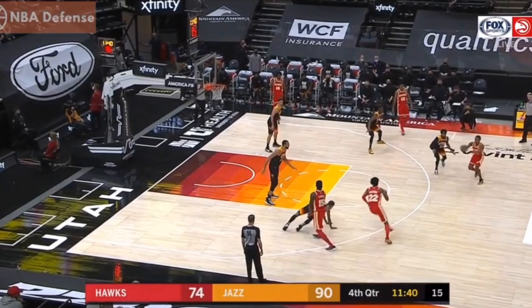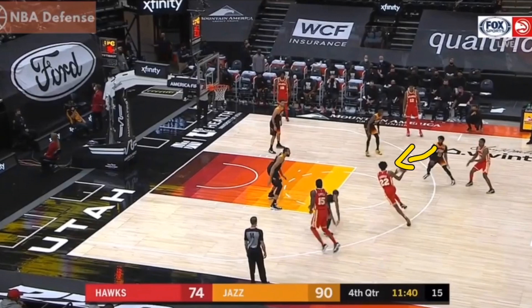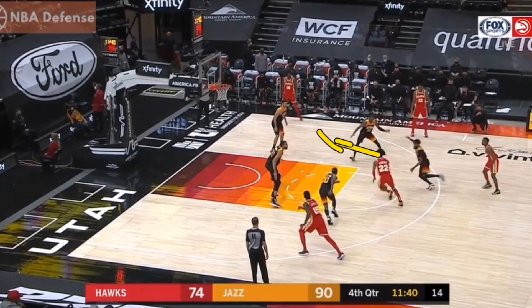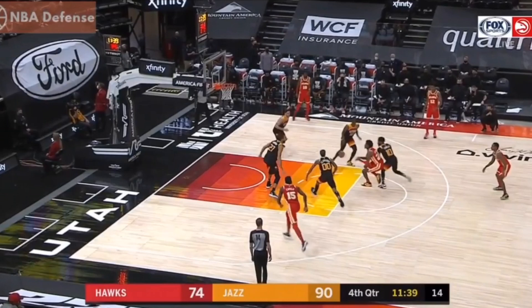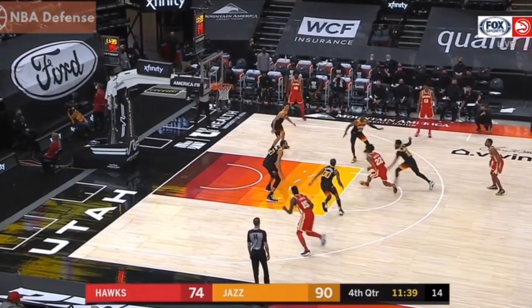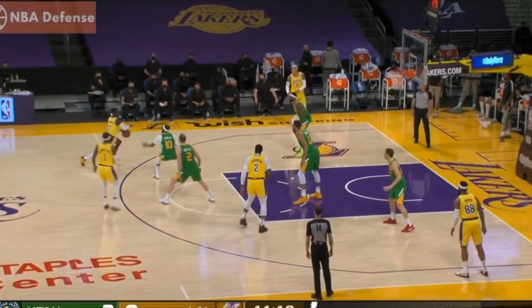This pass goes to another player from the player he was defending originally, and Conley is able to pick it free. He wants to kind of reach in — you usually don't want to reach in when you're one pass away. However, this player's head faces straight towards the basket, and because of that, Conley is able to reach in and poke that ball free because that player never protected the ball. That player should have brought the basketball over towards his left hand to bring it up into a shooting form, but that didn't happen, and Mike Conley was able to pick it free.